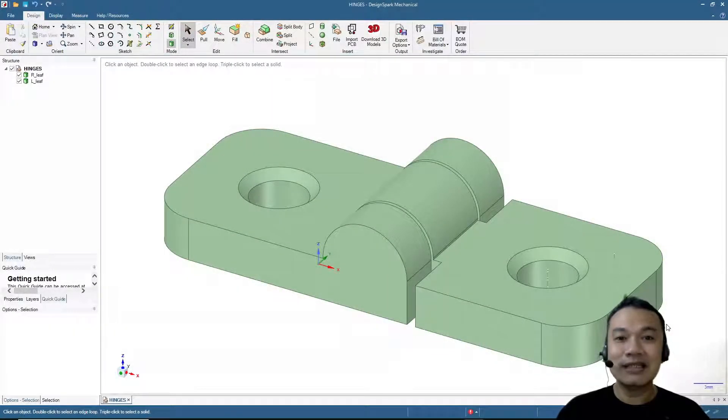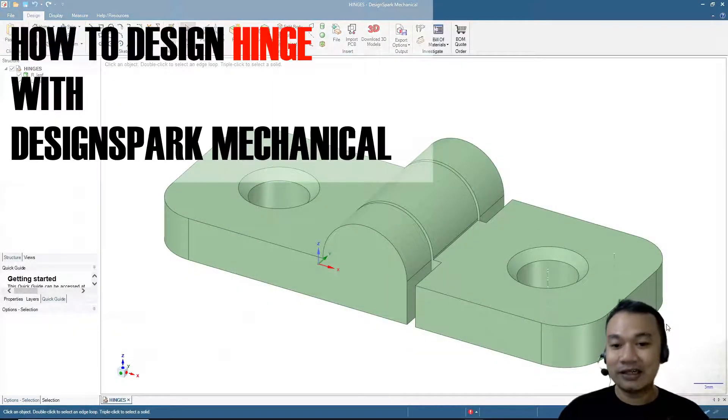Hello, welcome again to our channel. In this video we will design a hinge — it will be a print-in-place hinge like the one you see on the screen. To do that we will start by opening the DesignSpark Mechanical software and then click File > New Design.